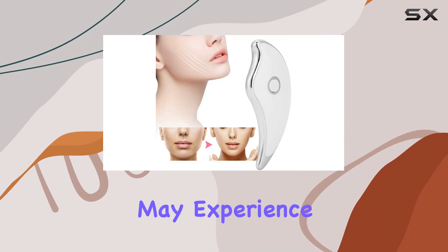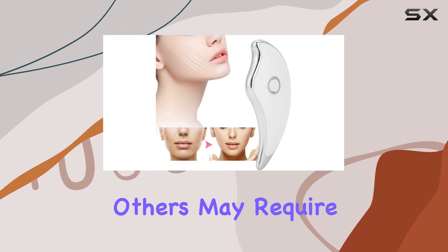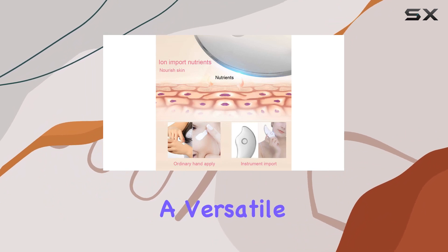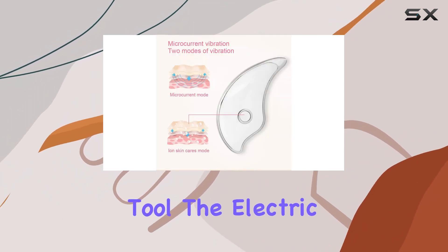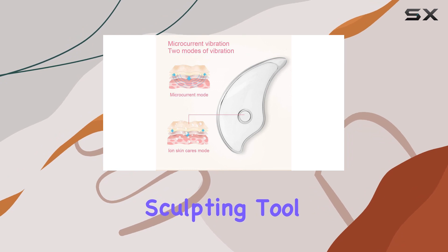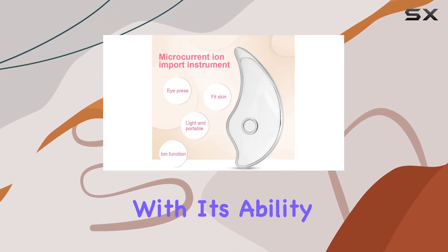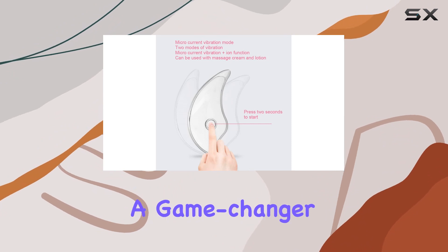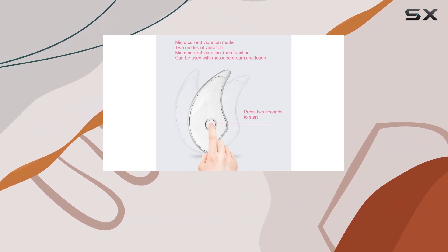While some users may experience immediate benefits, others may require more time to see noticeable changes. In conclusion, if you're in the market for a versatile, effective skincare tool, the Electric Gua Sha Face Sculpting Tool is definitely worth considering. With its ability to tighten, tone, and revitalize the skin, it's a game-changer for anyone looking to elevate their skincare routine.